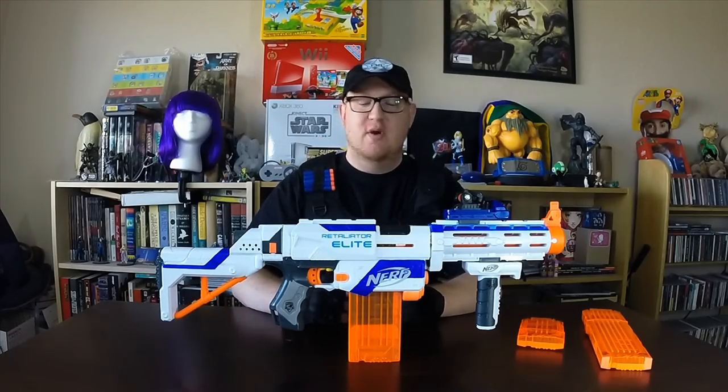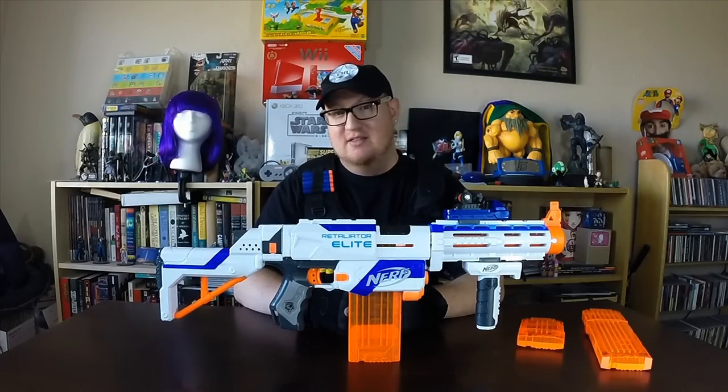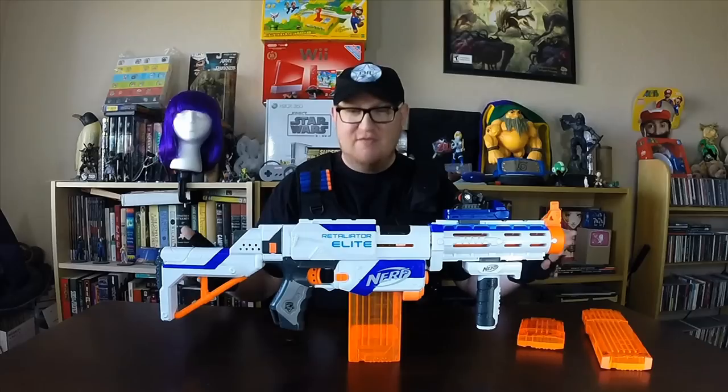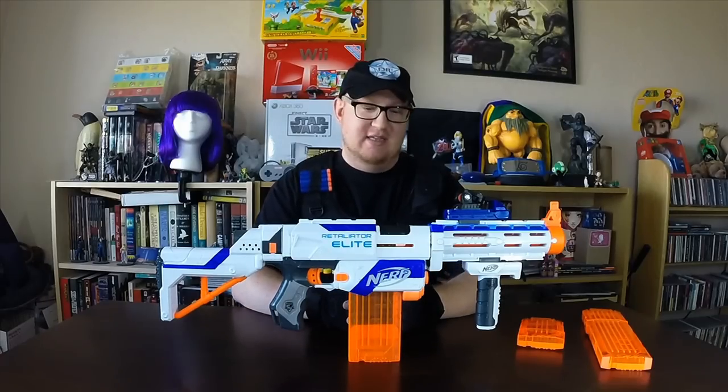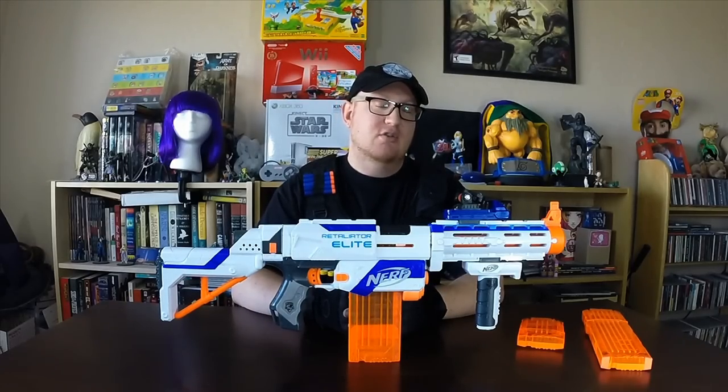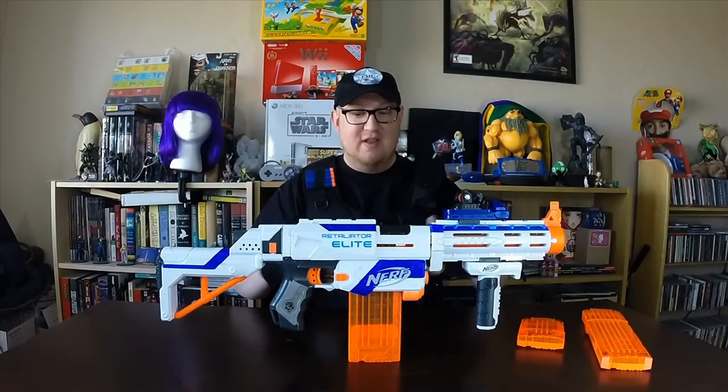What's up guys, welcome back to my channel. I'm really excited because today I'm starting a brand new video series reviewing Nerf guns. It's something I've been thinking about for many months. A brief history on me: I'm a 90s kid, so there's something about Nerf guns — playing cops and robbers, army men — that whole scene. The Nerf guns of today are not the Nerf guns of yesteryear, and that's one of the main reasons I wanted to start reviewing them. This is the Nerf Elite Retaliator.